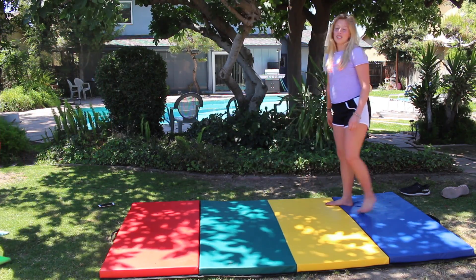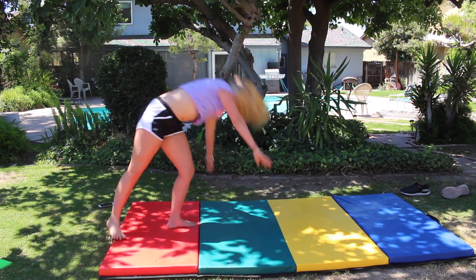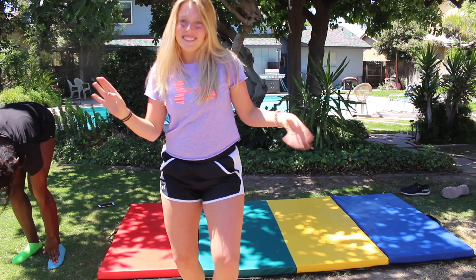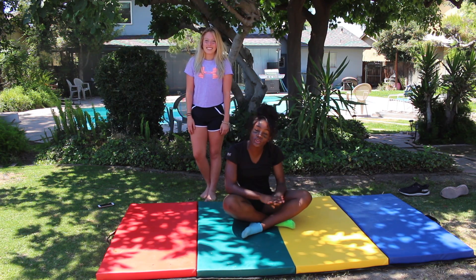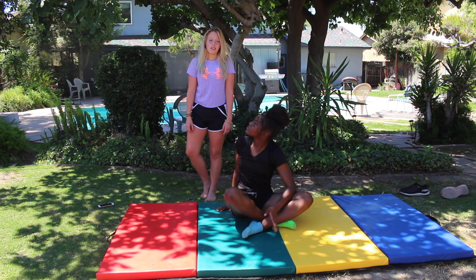This is what a cartwheel looks like because I don't think most of you guys know. And a little bit — okay. So now that you guys know these basic steps, you guys should be able to do a round off into a back handspring, into a back tuck, into a front twist, into an Arabian twist.